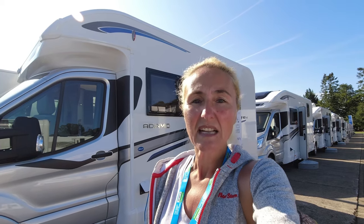Hello and welcome back to Here We Tow. Today I'm at the Great Holiday Home Show here in Harrogate, and today I'm going to be reviewing these.